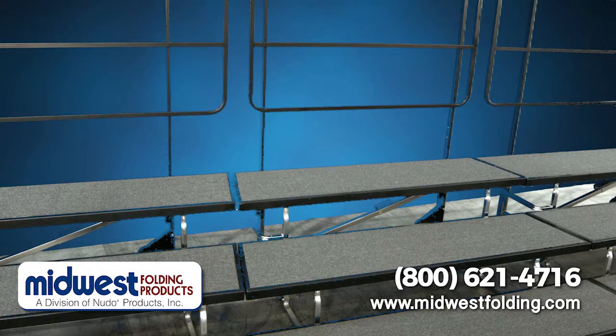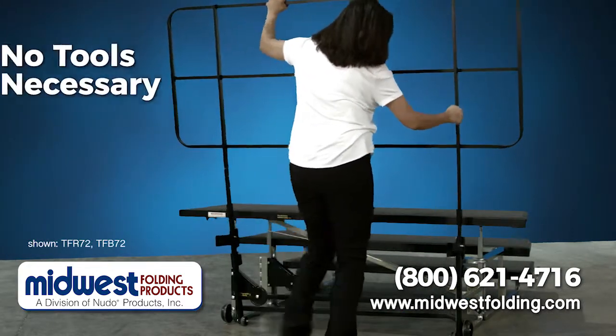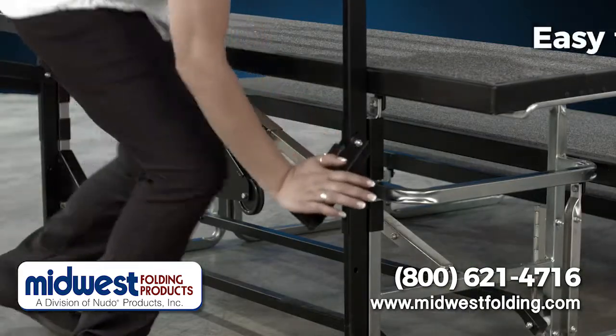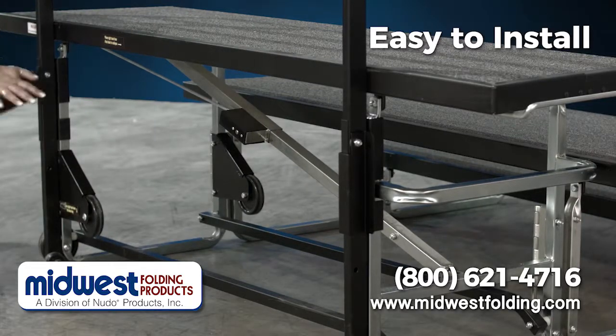To ensure safety, Midwest Folding recommends that you use a back rail on the Transfold Coral Riser. The back rail has been designed so it can be easily installed without tools. Two clamps are easily closed into place, thereby securing the rail to the back of the Transfold unit.